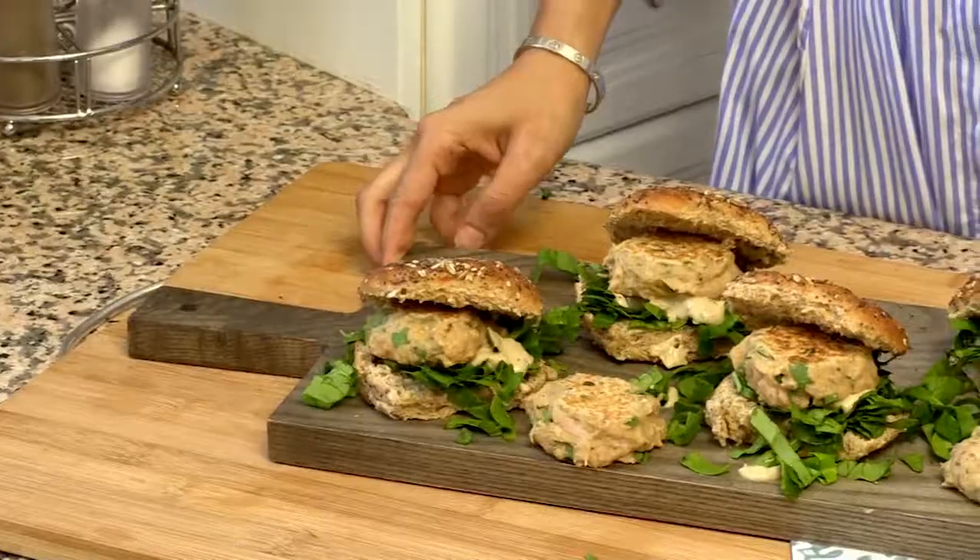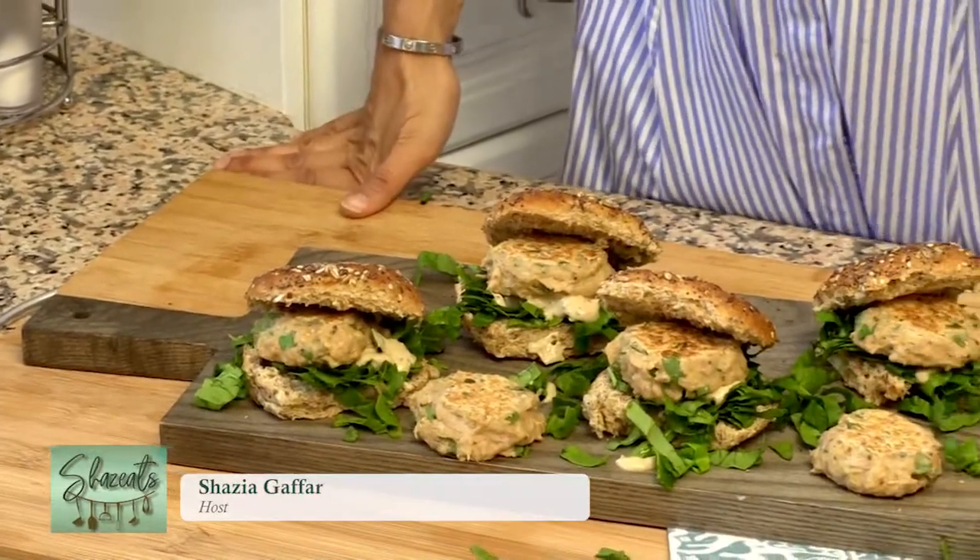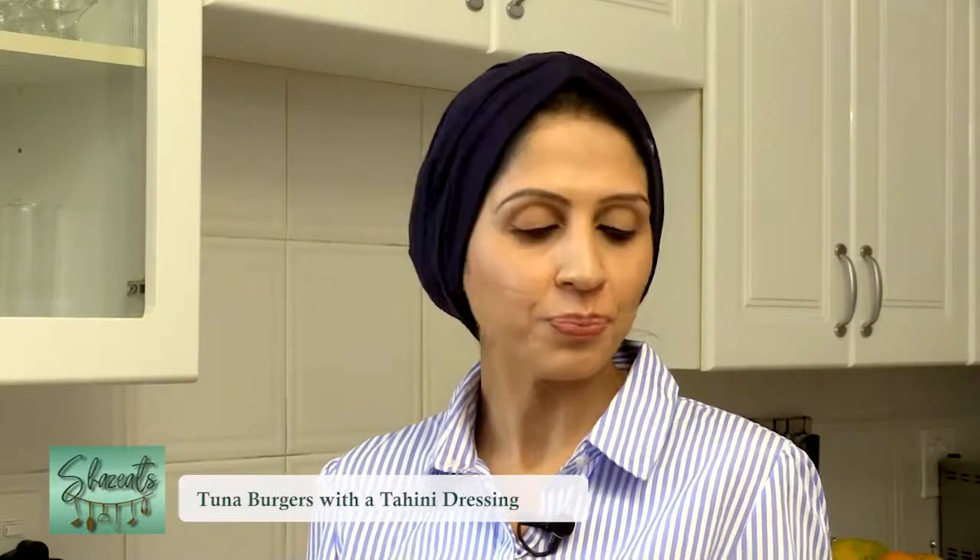Homemade tuna fish patties that can be made in no time at all. If you don't want to put them in a roll and want a low-carb dish, just dip them into the tahini sauce and tuck in. Really delicious — tastes so good, and can be made up in no time at all for an evening dish as well. Enjoy!